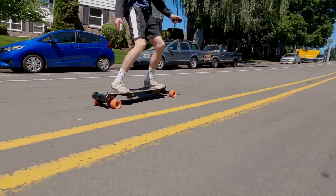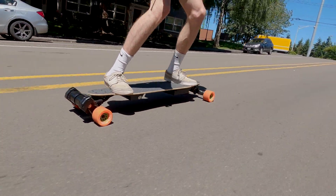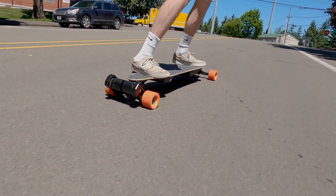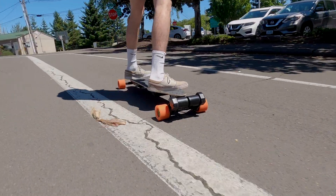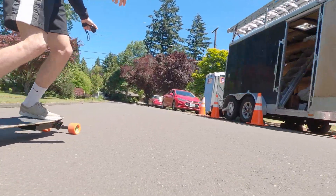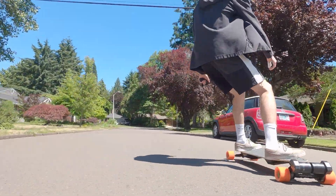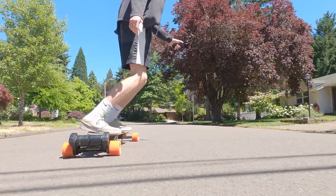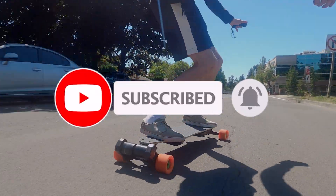That concludes everything I have to say about this board. The remainder of this video is just riding footage of us riding the Boosted-plus-DKP crossover board. If you enjoyed this video, please leave us a like and comment down below what you think of this board and any questions you have. We're very active in the comments section. If you've made it this far and want to see more content like this, please consider subscribing — we make lots of DIY electric skateboard, some DIY e-bike, and a couple of DIY one-wheel videos.